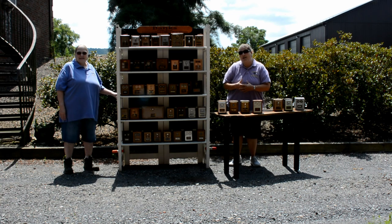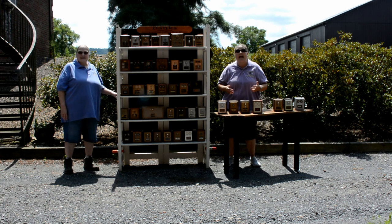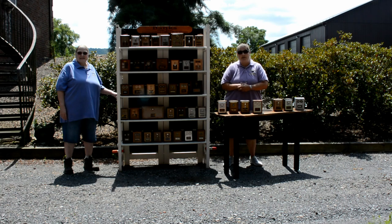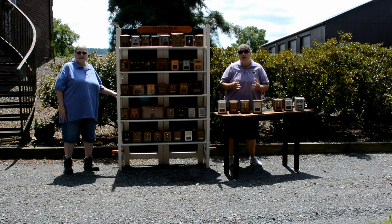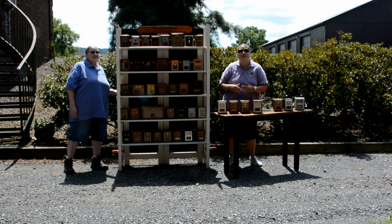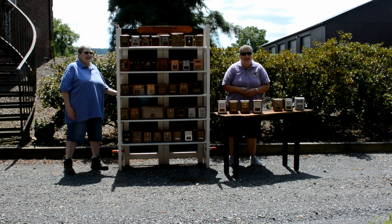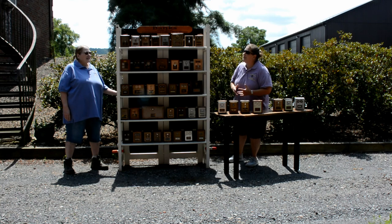A little bit about our business: we are Robinson's Custom Woodworking and Engraving out of Sunbury, Pennsylvania. My dad is the woodworker — he hand-makes all of the products that you see, does a lot of the work personally by hand, and gets some help from us as a family. We all kind of have our little part in making this all happen.